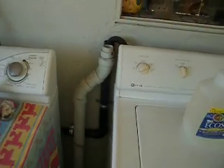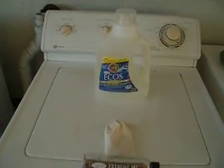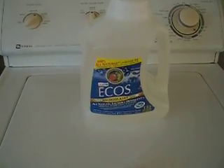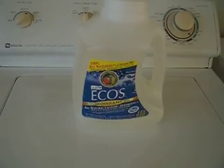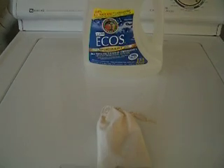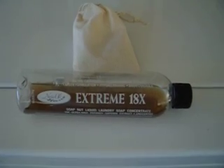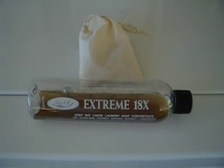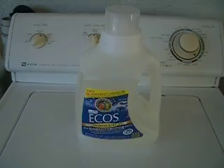You need to have an environmentally friendly soap. We have selected Ecos — it's purchased from Henry's and it's very reasonably priced, about 17 cents a load. There are items you can buy on the internet like Xtreme 18, or the Shaklee brand, which is very good. It has no salts and no phosphates. Ecos is the best value.